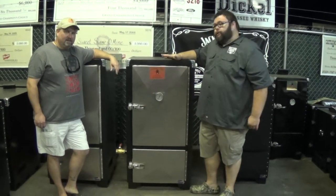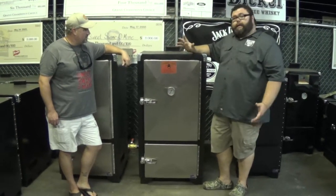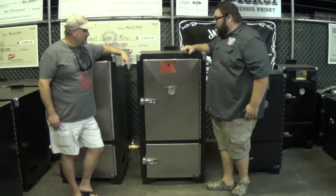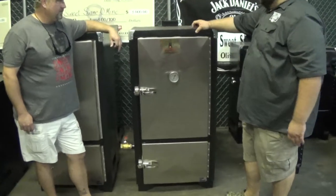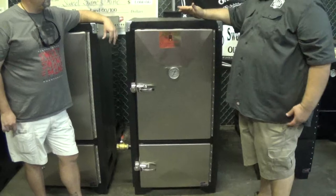We're here talking about Backwoods Smokers. This model right here is the Competitor. Now this is getting into the big boys, the Backwoods line. I cook on one of these — this is what's on my barbecue trailer. Backwoods, once again, has made one of the best cookers out on the market.